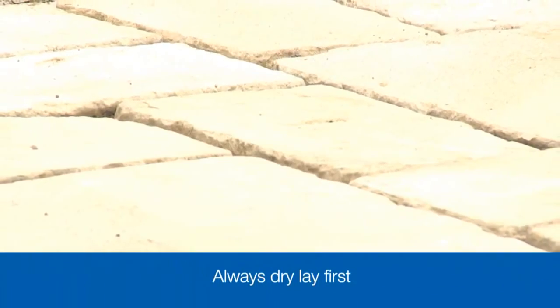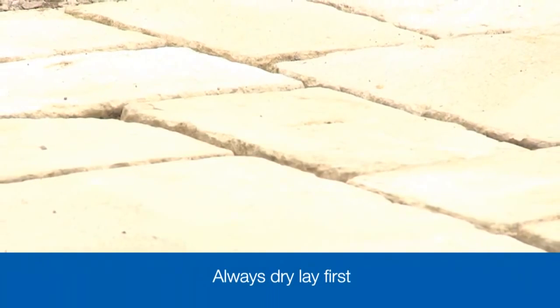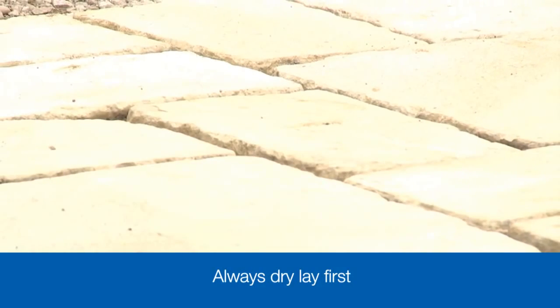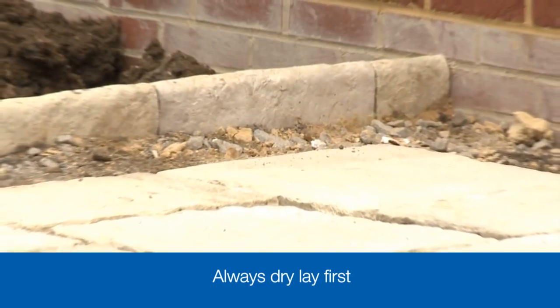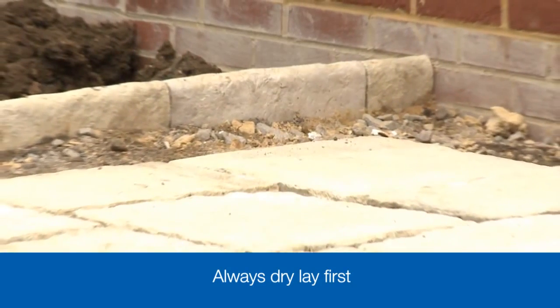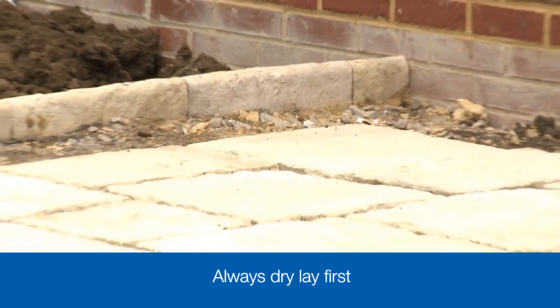Before we start any digging or mixing, the first job is to dry lay the patio — a simple job of laying out the paving as you want the finished patio to be. This lets you check the size and layout, and most importantly, that you have enough pavers for the job.